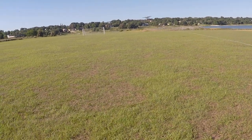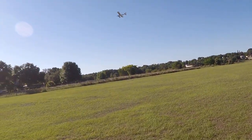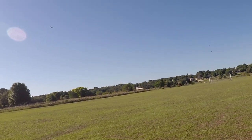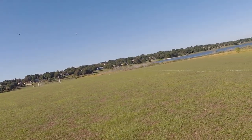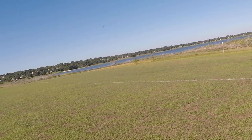But look at that — ha ha ha ha! Nice rudder turn there.